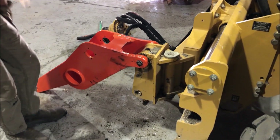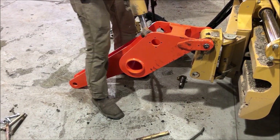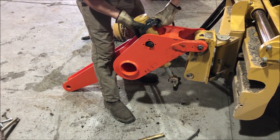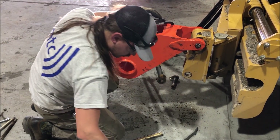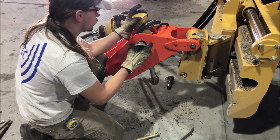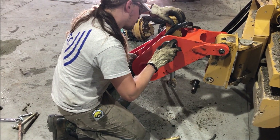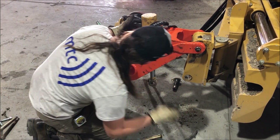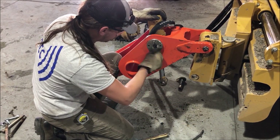Now the trunnion bearing gets installed next. Just stick it in one side and then the other, making sure the hydraulic hoses go this way and not the other way. The trunnion bearings go on next. They have Zerks on the end, so you don't have to worry about clocking them where the Zerk is up or something like that. That goes on really super easy — probably one of the easiest parts of this thing.